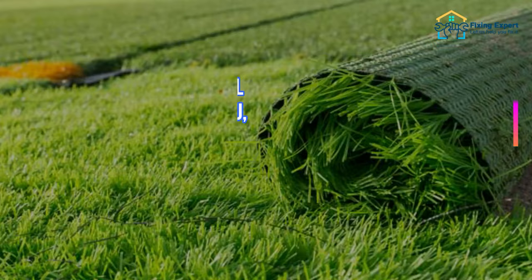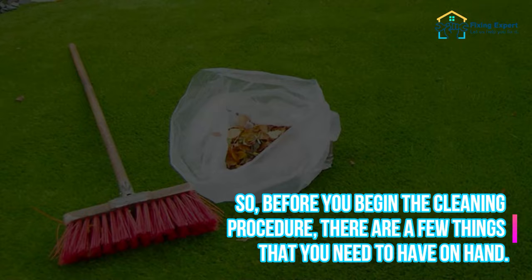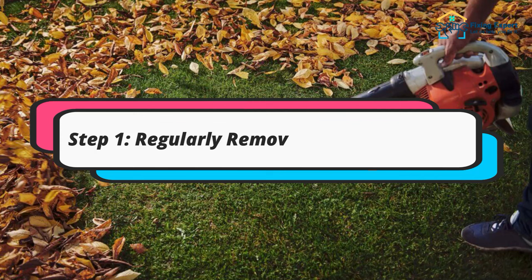However, it's important to remember that synthetic turf requires some maintenance. If how to clean artificial grass is still a mystery to you, I've put up a list of simple procedures for cleaning fake grass. Before you begin the cleaning procedure, there are a few things that you need to have on hand.